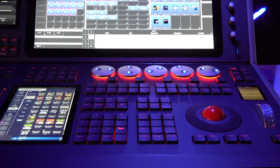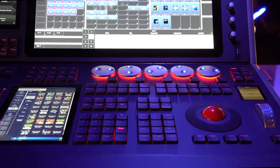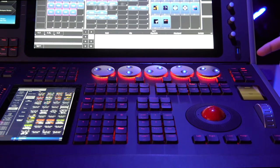We kept the button layout as close as possible to the layout on the Sapphire and our other consoles, with the addition of a few extra keys to speed up programming. For example, the wheel allocation buttons mean that instead of scrolling through a menu we can instantly swap from attribute control to attribute time control.